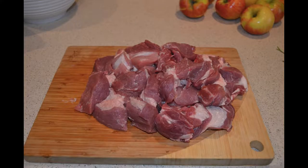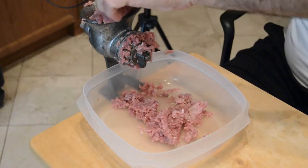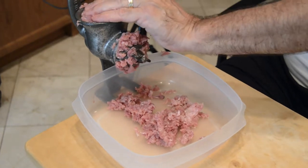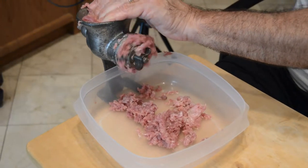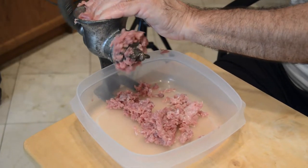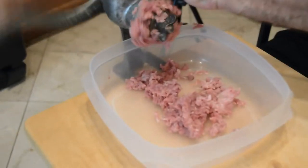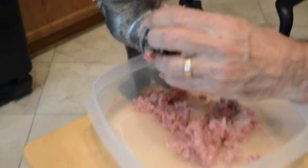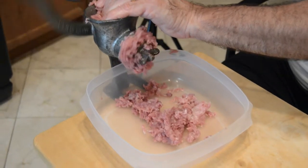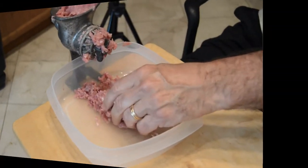I like to get all my prep out of the way first, and we're going to start with our pork because I did not have the forethought to have our butcher grind the pork. So we had to get out our meat grinder, which is a hand grinder, and we ground this pork by hand. I do not recommend doing this. If you have an electric meat grinder, maybe you're okay to grind it yourself, but I recommend getting your butcher to grind it for you if at all possible.